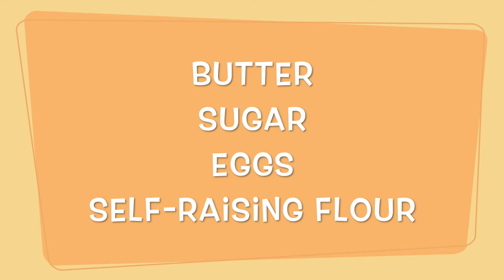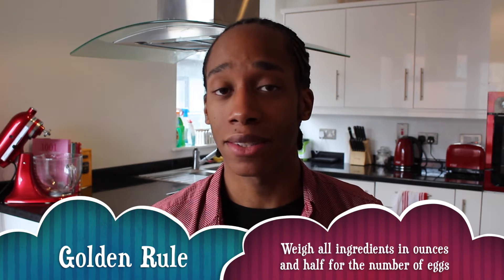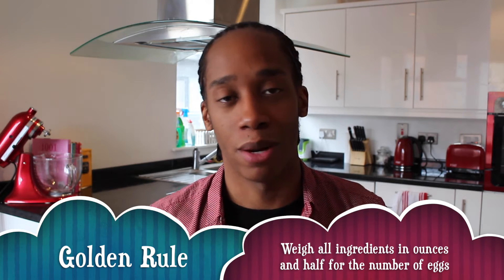To get started you'll need butter, sugar, eggs and self-raising flour. When it comes to the recipe there's a really simple way to remember what quantities to use: get equal parts of butter, sugar and self-raising flour, weigh them out in ounces, and then take that amount and halve it for the number of eggs you need.